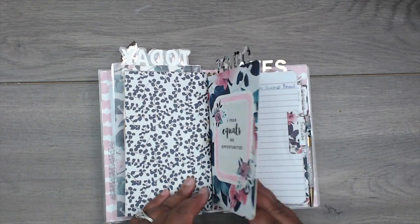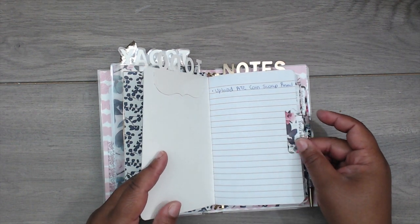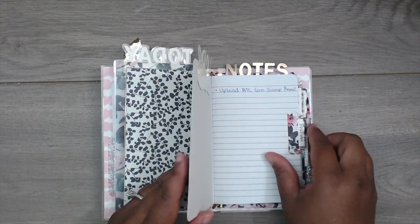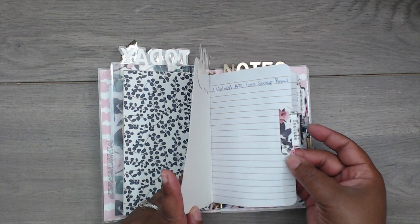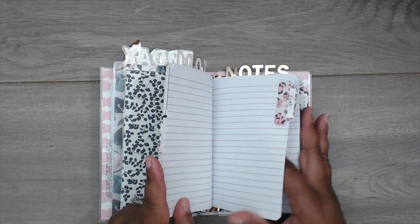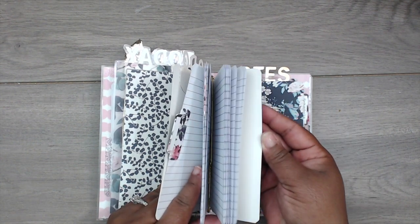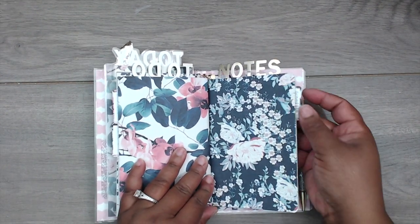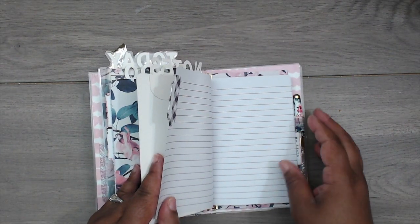I added a to-do at the top since it's my first notebook and I've already started. I put one of the tabs there labeled 'YouTube,' and the next few tabs say 'Plan.' Then on this notebook I have 'Notes' and 'Schedule' as my first tab.